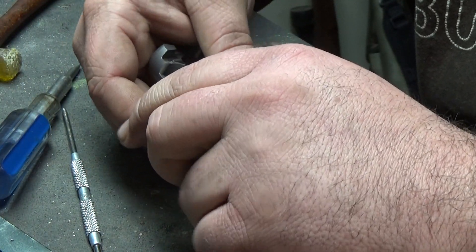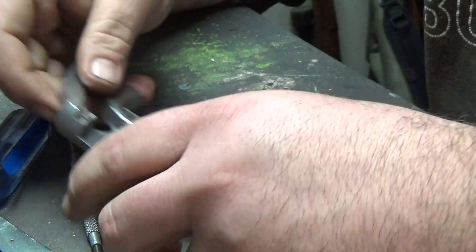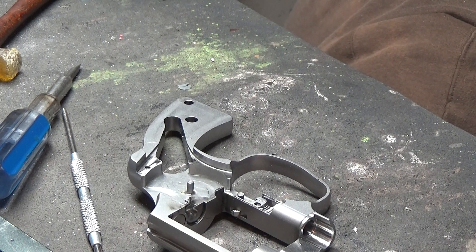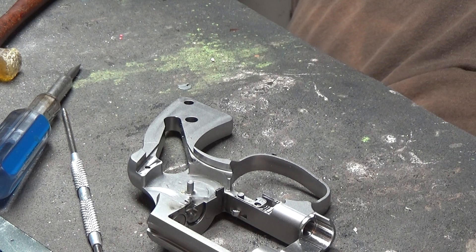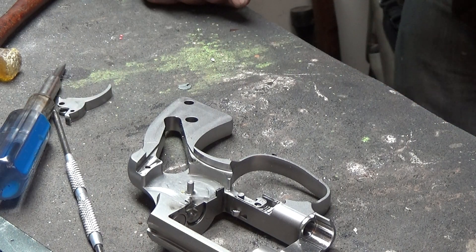Let's see if we can get that — there it goes, easy enough. And that's how stuff also gets lost. All right, well, there's the trigger.